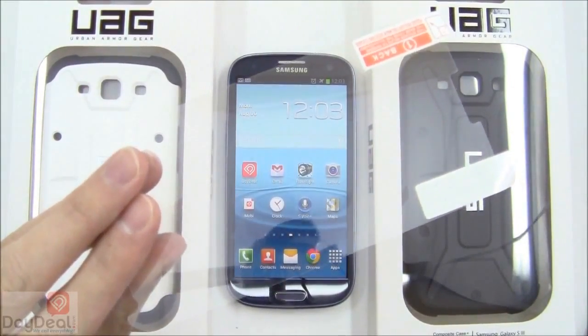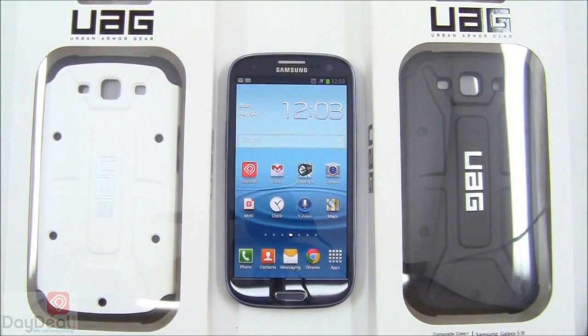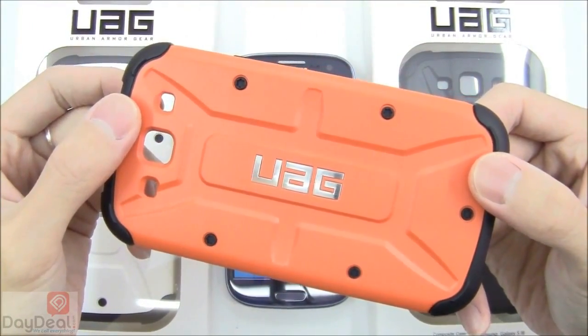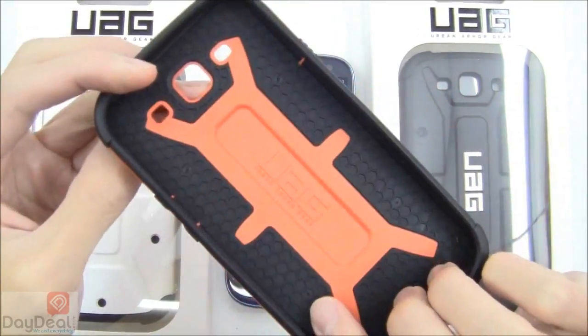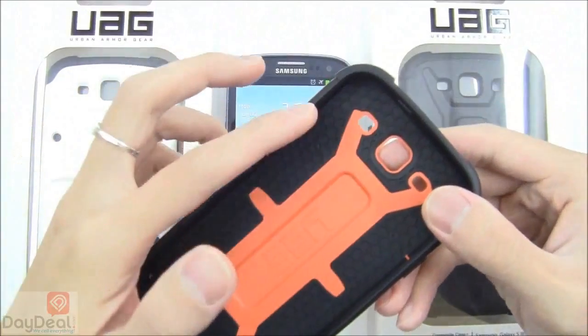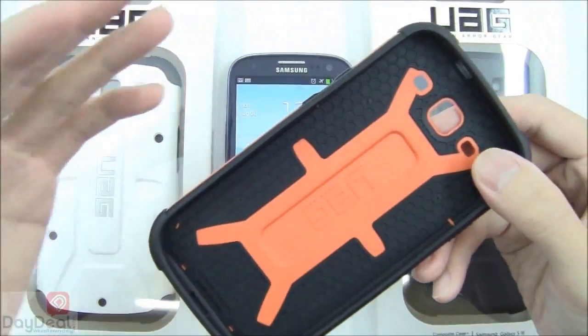This is always nice to see included with cases because it makes for a more complete and better value kit. The composite case can best be described as a hybrid case consisting of two different materials — thermoplastic polyurethane as well as polycarbonate. The design from UAG is done so well that the polycarbonate and thermoplastic polyurethane are really in balance.